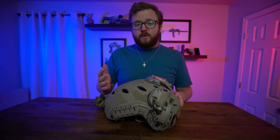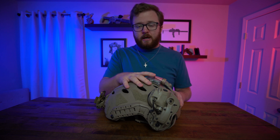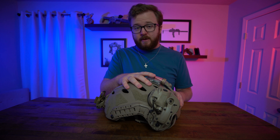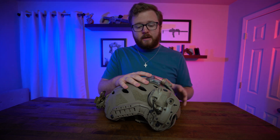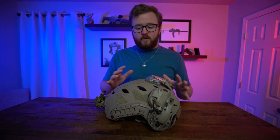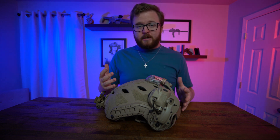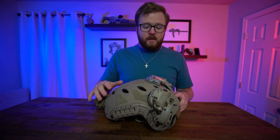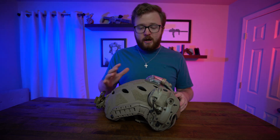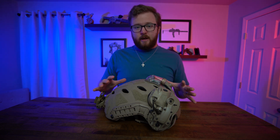Those of you who clicked on the video will notice I have my helmet in front of me. This is my Opscore Carbon SF helmet — check the linked video for more on that. Opscore has pioneered the helmet game and tried to integrate everything into one system, including the SOTAR, respirator, shroud, oxygen masks, and counterweights. They've done a really good job integrating the entire helmet system.